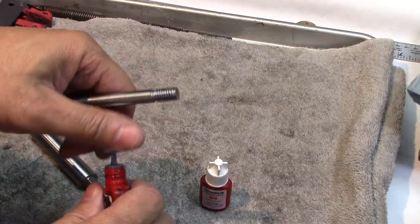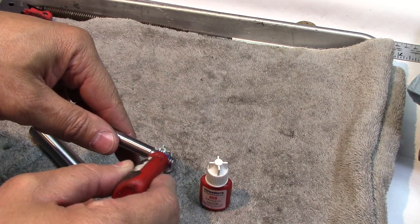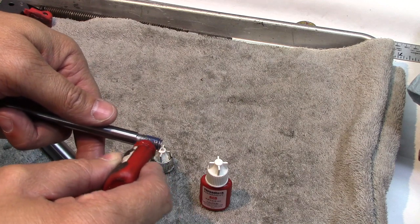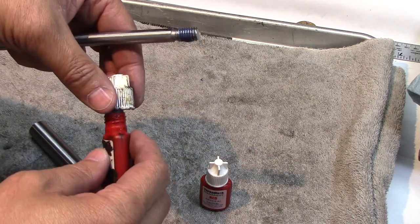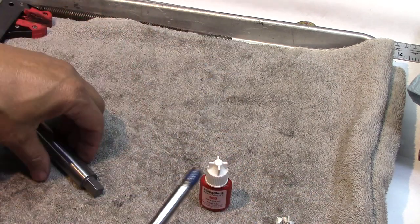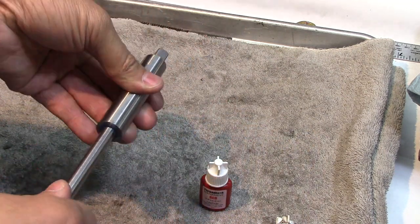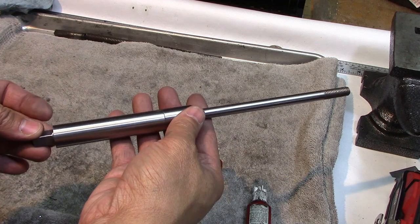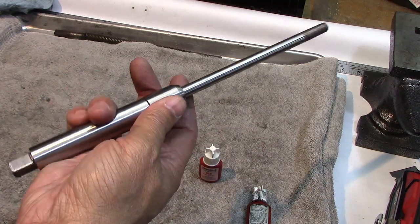Actually, I called an audible — I'm going to put blue Loctite on this in case this doesn't work out. In case it needs to be longer, it will be a lot easier to get off. And if I have a problem with it coming off, I can always red Loctite it later. But for now I'm going to go with the blue. It turned out pretty good — not perfect, but I always try for perfect and there's always going to be some imperfection, so it at least turns out pretty decent.